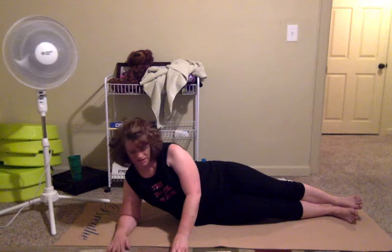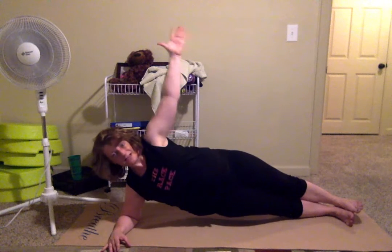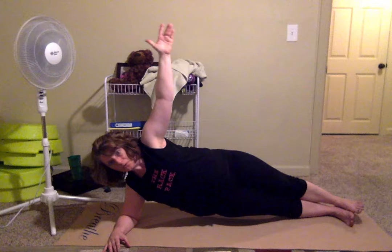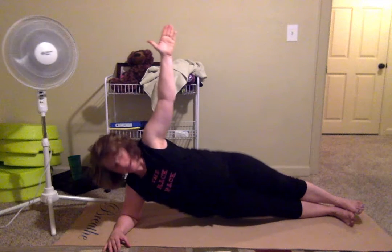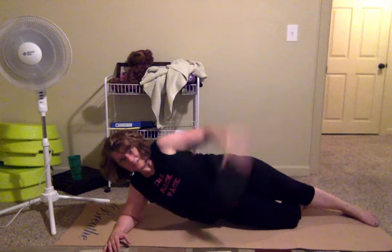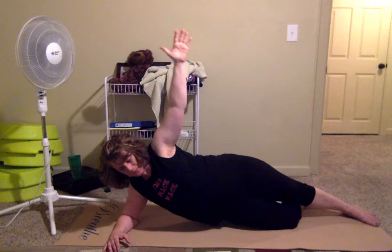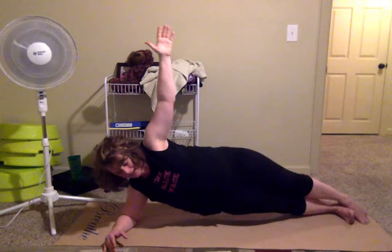All right, here we go — up! Keep breathing, don't fall forward, not too far back. I had to get on my knee, but I can still totally feel this. Still working my core, my arms, and keeping my hips from dropping. Good — keep it going!